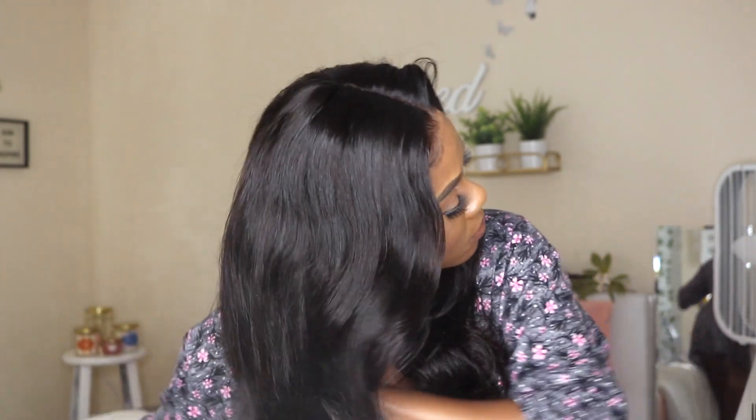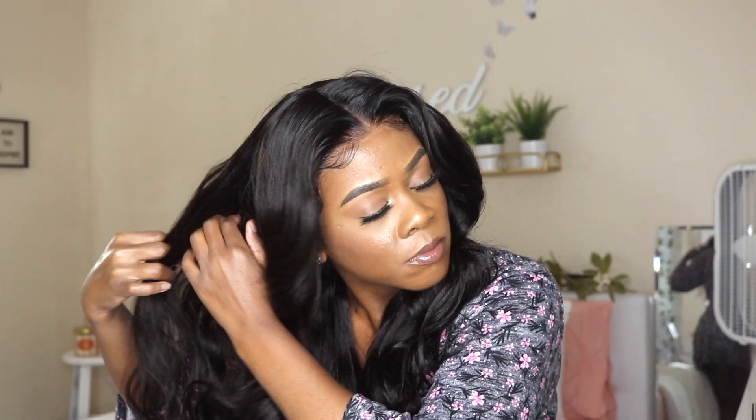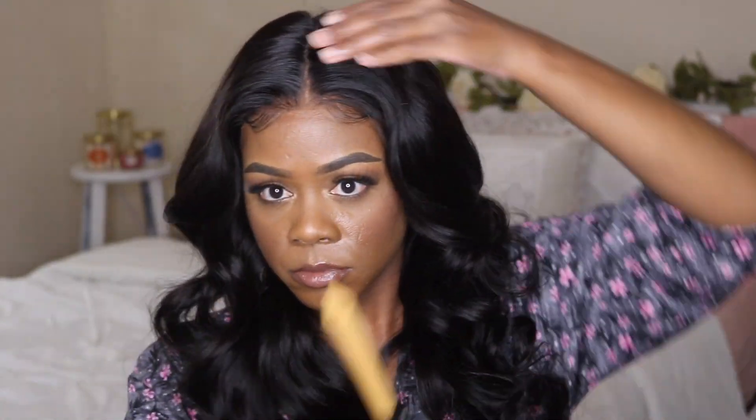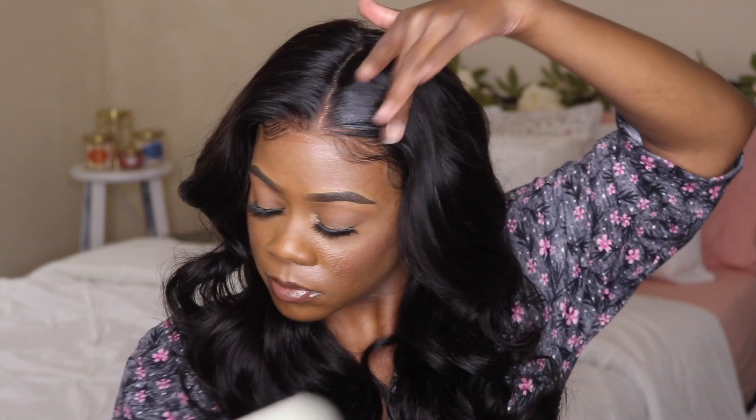Now I'm finger-combing my curls because I wanted definition but also wanted them to look more loose and effortless. I went in with my freeze spray to try to hold the curls in place, because like I said this hair doesn't really hold a curl well — which is unfortunate. I went back in re-curling some pieces that failed, and I applied some of the wax stick, which really helps lay your wig as well — I really do recommend the wax stick and hot comb together.